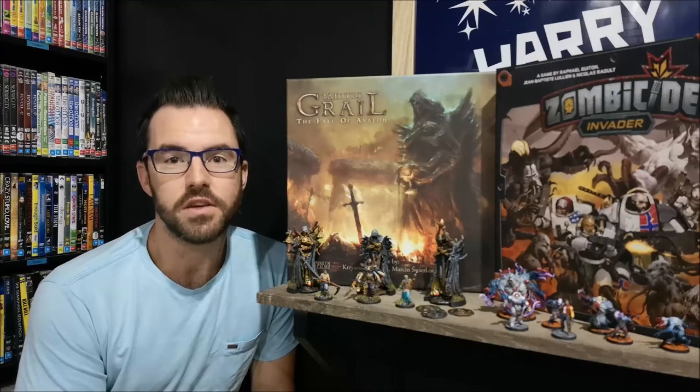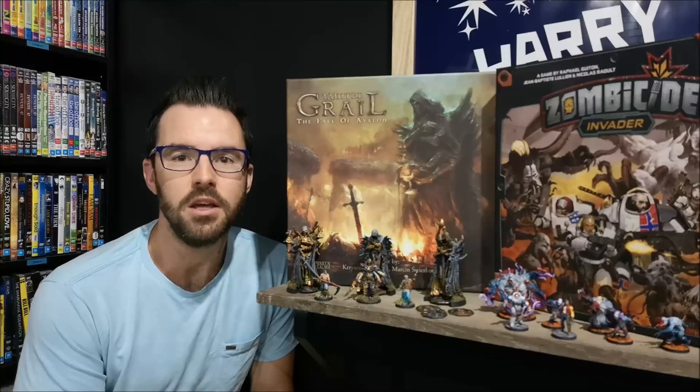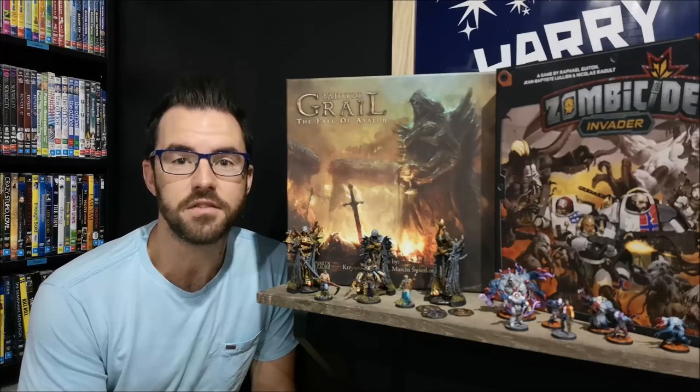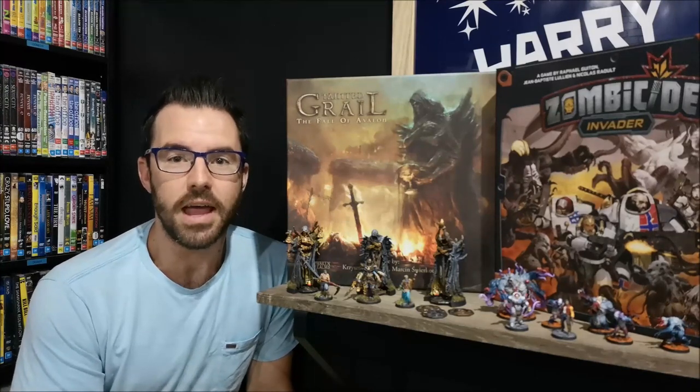In the previous video of this series I showed you what I think you need to get started in the miniature painting hobby, so if you haven't seen that one yet go check that out — it's linked in the description below. But if you have seen it, now that we know what we need, we can actually start working on our miniatures.